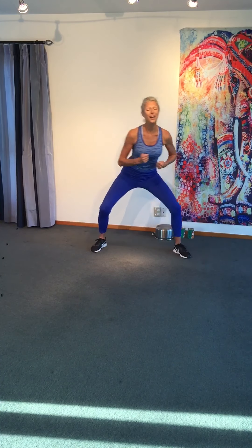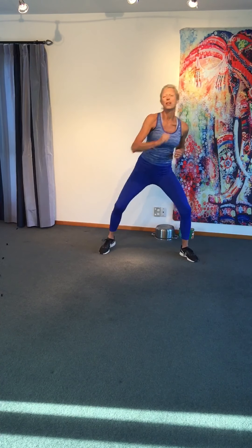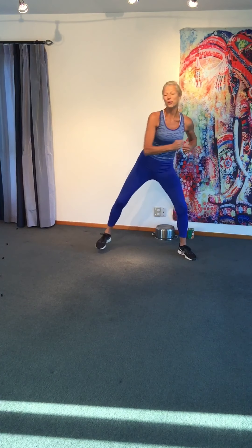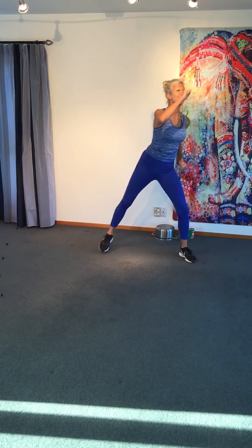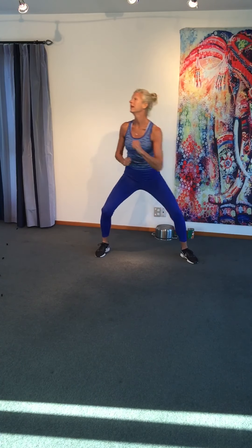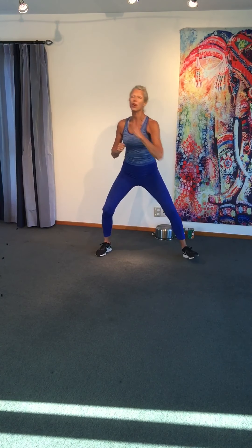Lovely to have you here today. Reach the arm up and across. This is a move we'll do later with the cans or weights — just a pre-warning. So we're going to do 30 seconds of each exercise — quite intense. Lift. Nice. Punch. Start to get a little lower, make it just a little stronger.